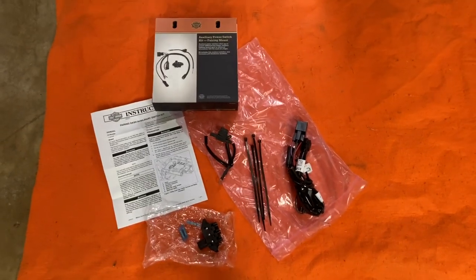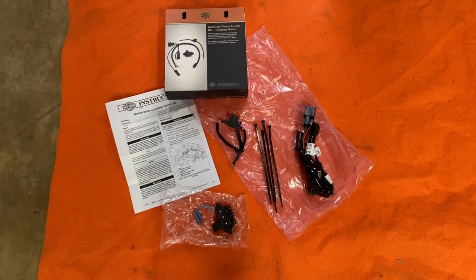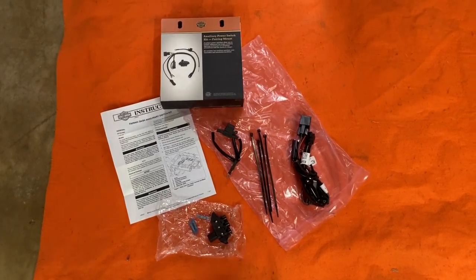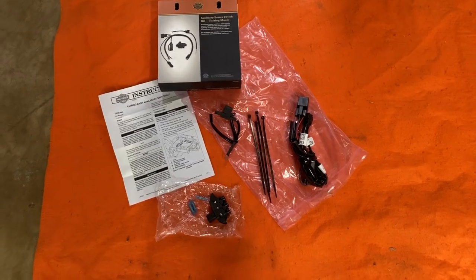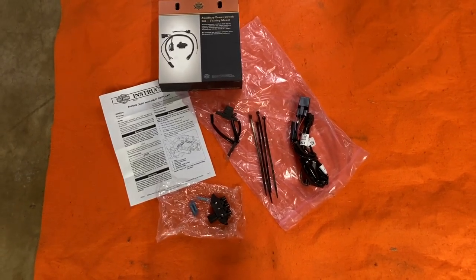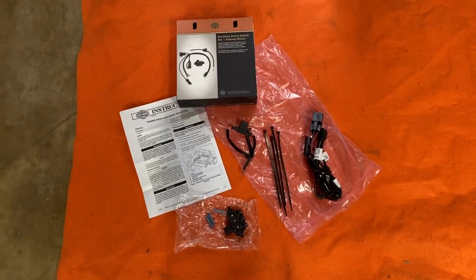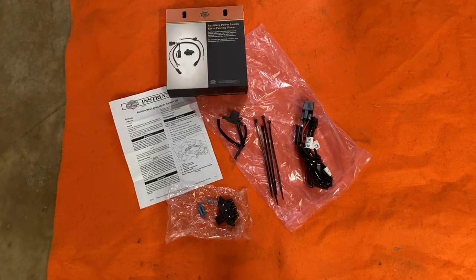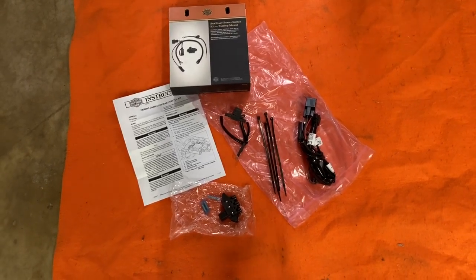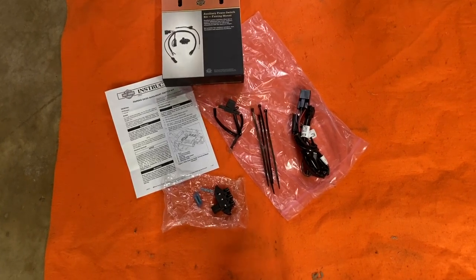Hello, this is the Rogue Rider and I'm going to be installing the accessory switches for the right throttle side. Part number is 714-001-29. This is the kit right here. If you want to have switches to add your own accessories to the Harley, it makes it easier because it's pre-wired for this setup, and I'll show you how it works.